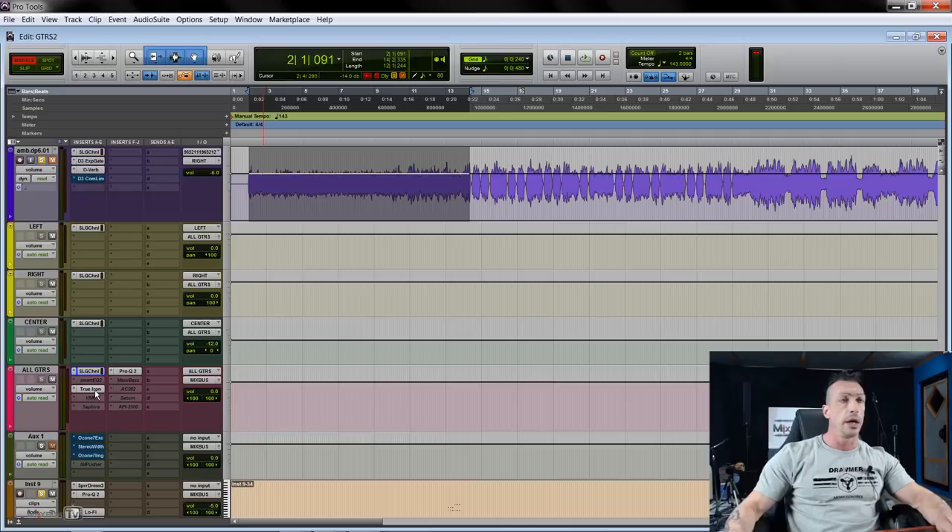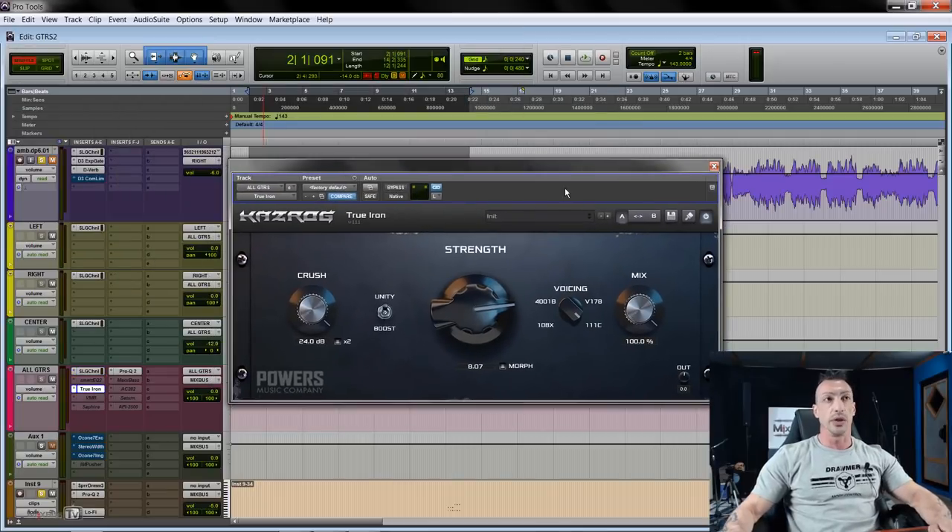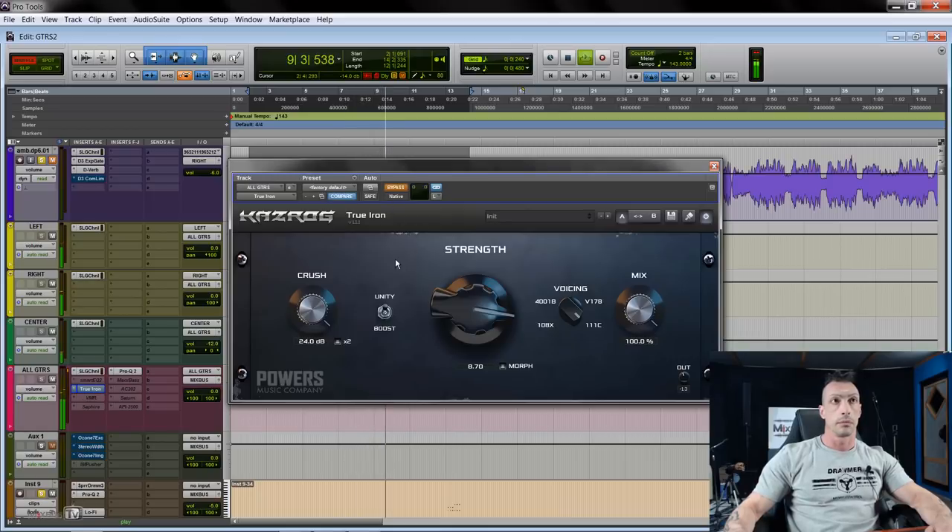The first plugin I really like on electric guitars is a new one: True Iron by Kazrog — a brand well known not just for K-Clip 3, which I adore, but also for all their guitar simulation and thermionic stuff. True Iron is a saturator. The settings I like: the 111c voicing, the strength depending on how hot the guitars are hitting it, and the Crusher 24. I also try to level-match so the comparison is fair — I just like True Iron on guitars for more saturation, grit, and body.